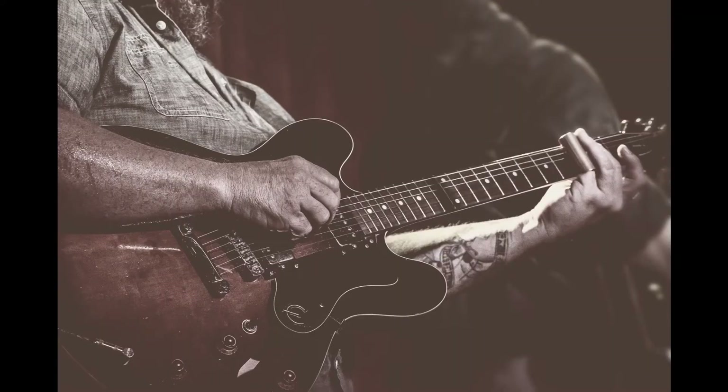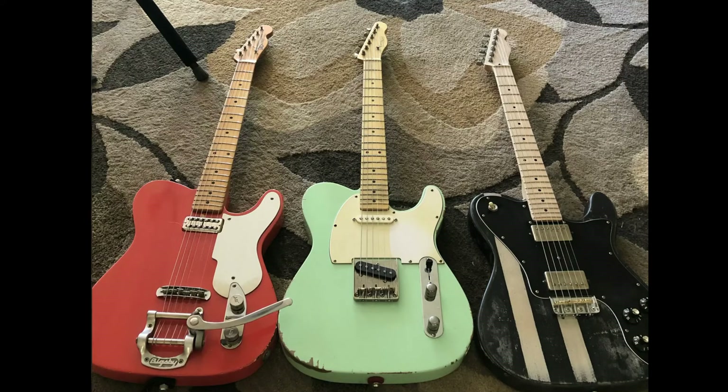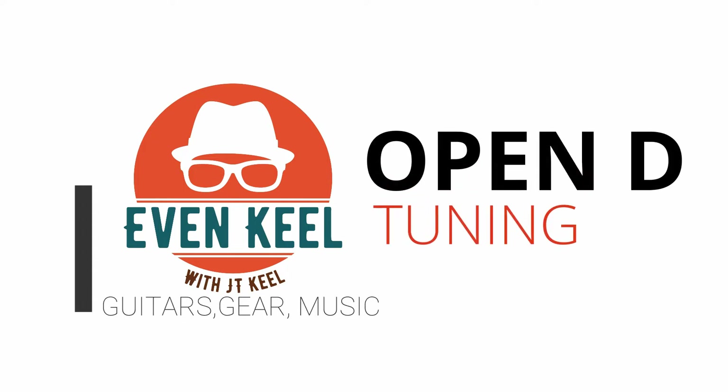Joni Mitchell used many, many different tunings. There's lots of different tunings out there. Open D made sense for me. I started playing in Open D tuning probably 15 years ago and it's helped me understand music a little bit more — the diatonic theory.